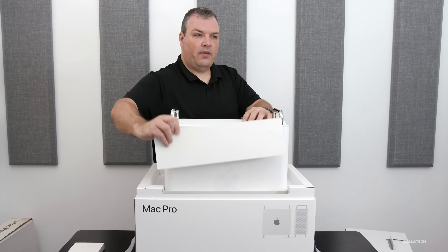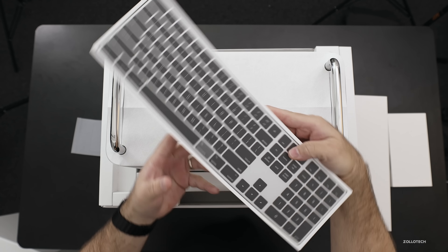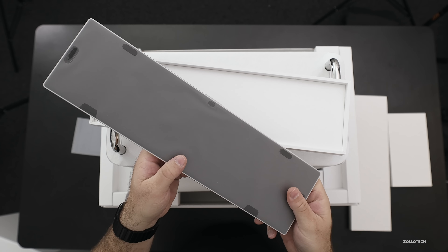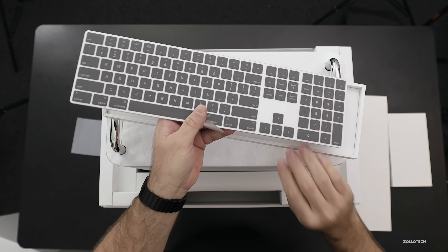And then here we have the keyboard. I think it's a full size keyboard — and it is. This is silver with black keys, so instead of space gray it matches the case of the Mac Pro. And then I think that's it as far as what's in here, so let me put this away.